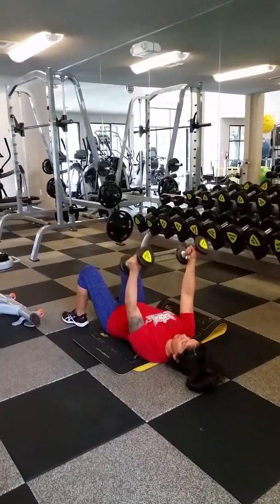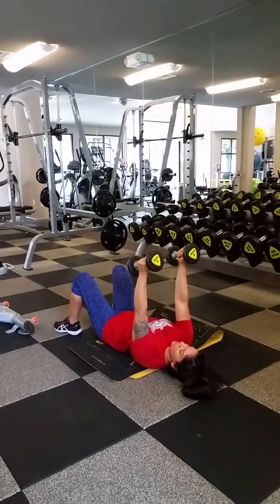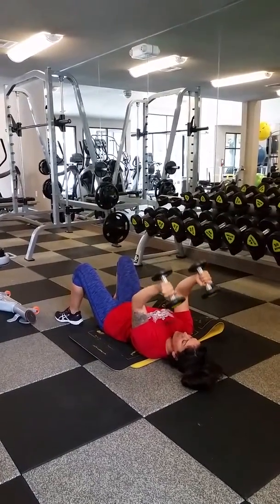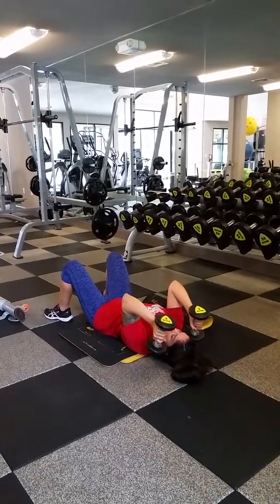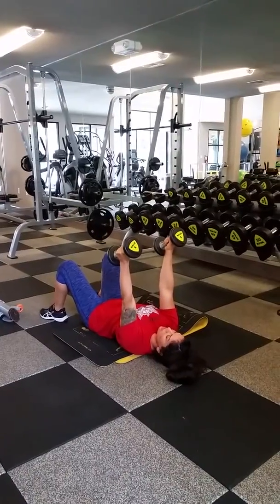Bend the knees. Plant your feet. Palms face each other. Keep your elbows turned in. Let the weight come down beside your head. Use your triceps to push them back to the starting position.